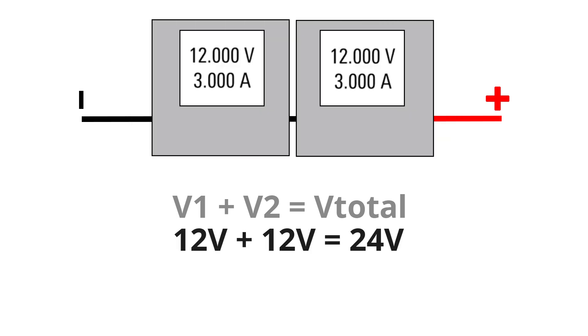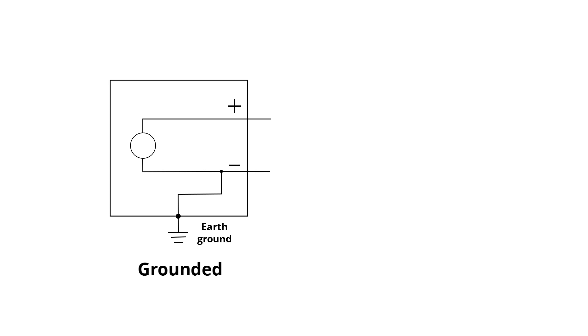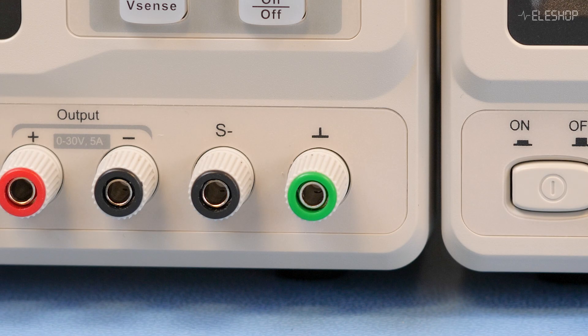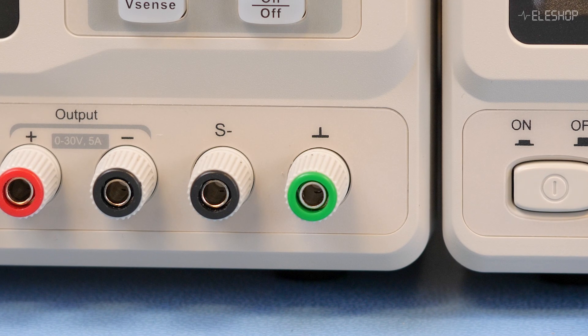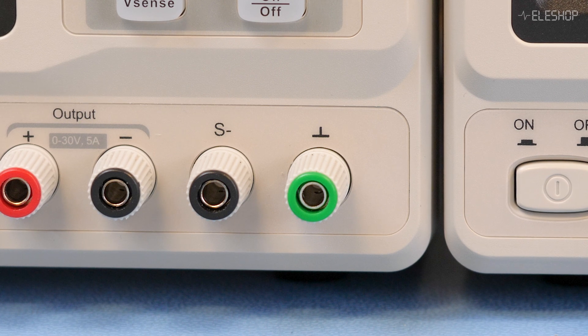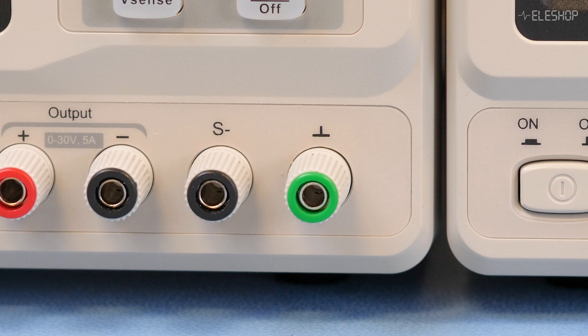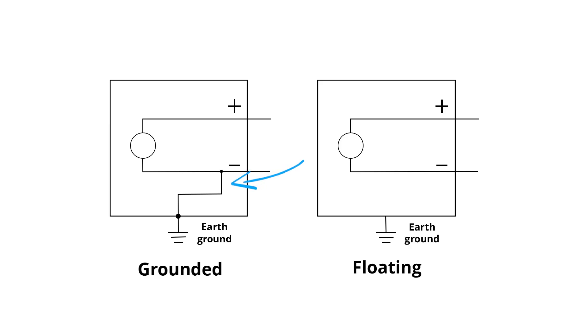This same principle applies to power supplies. Now, let's talk about grounding. Most power supplies can either be grounded with the negative terminal connected to earth ground, or floating — electrically isolated from ground. You can see this at the front of the power supply. The green terminal is a direct connection to earth and to nothing else. If you connect the negative terminal to ground, the power supply is no longer floating, so don't connect this.